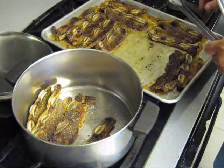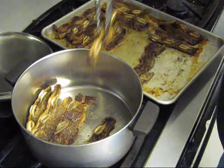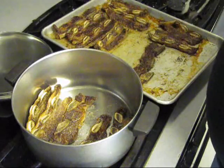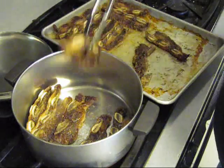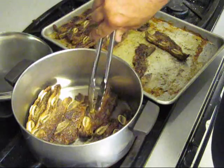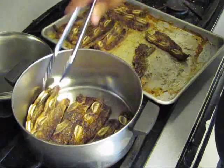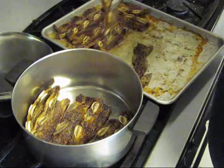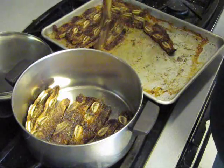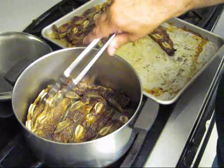Turn the fire on there. So we're going to go ahead and brown them on that other side. Looks like we're going to have to do this in two batches. Now you want to leave them bones in there — bones is where the flavor's at.